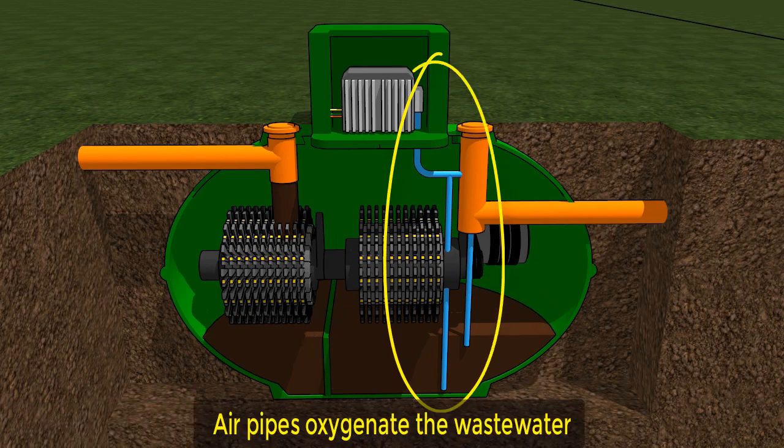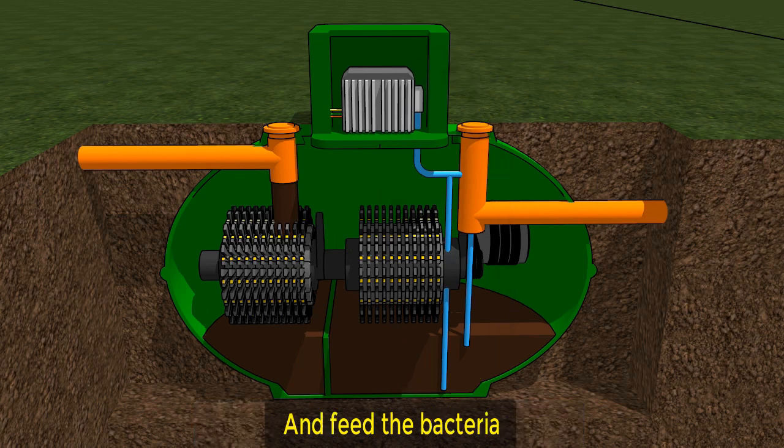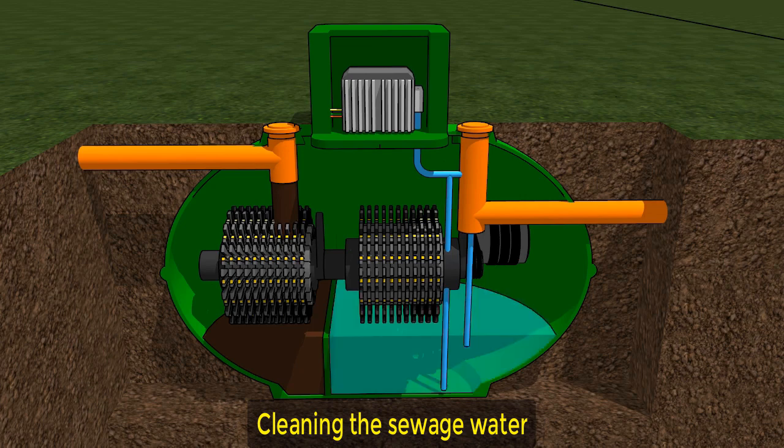Air pipes connected to the compressor oxygenate the wastewater, which in turn feeds the bacteria, who in turn treat and clean the sewage water inside the treatment plant.